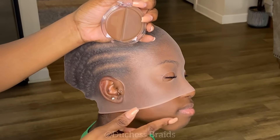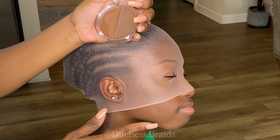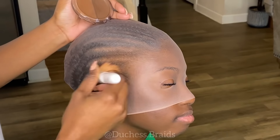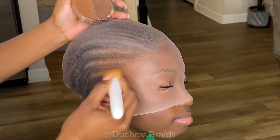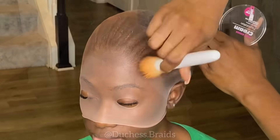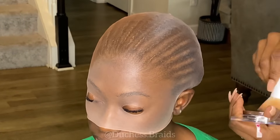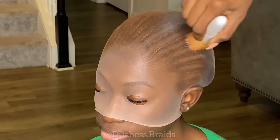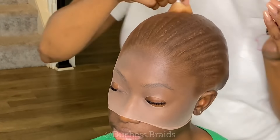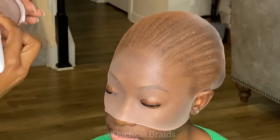Here I am skin-matching the color to her complexion to make sure it's going to be flawless. I think I'm using number 15 of Ruby Kisses — using a lighter shade in that pack to color the cap. It matches her skin tone. I always do a skin match before I do it because you just don't want to use the wrong color.